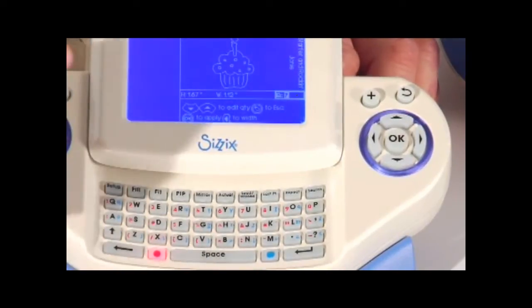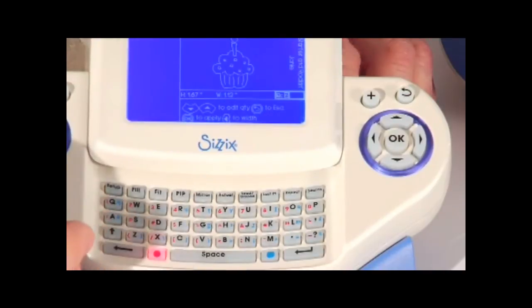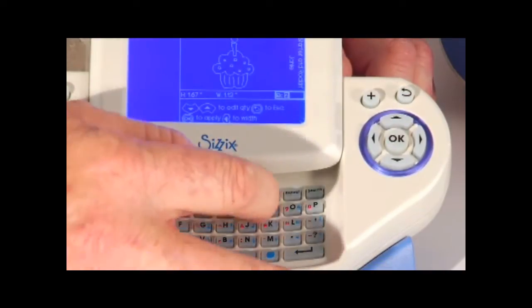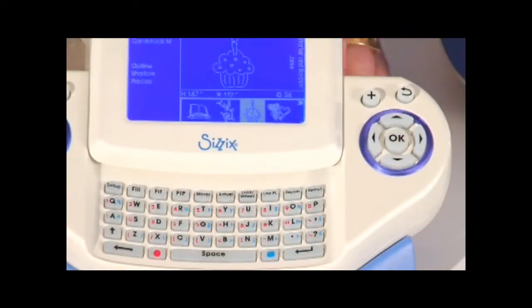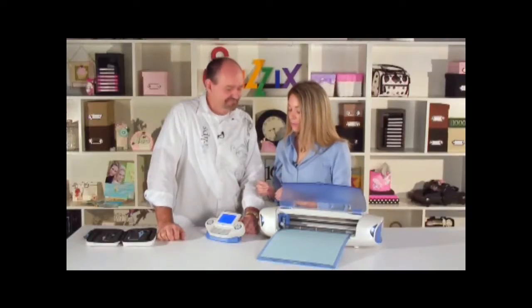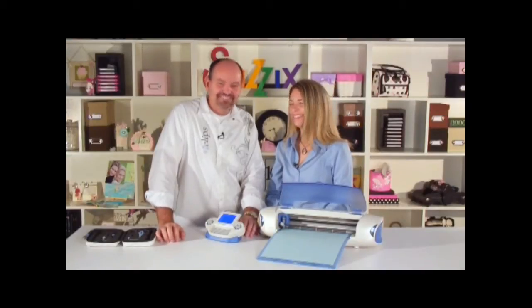Everything is highlighted, telling you exactly what to do. We're going to press the two and the eight, hit okay, and it starts cutting. That is awesome — I love learning these great shortcuts. Hot tips!